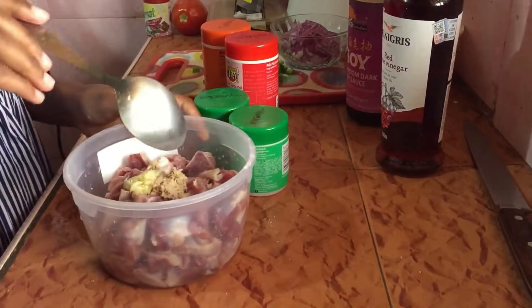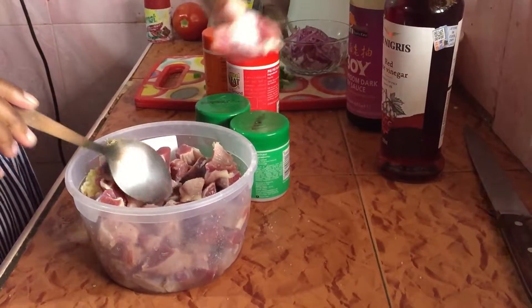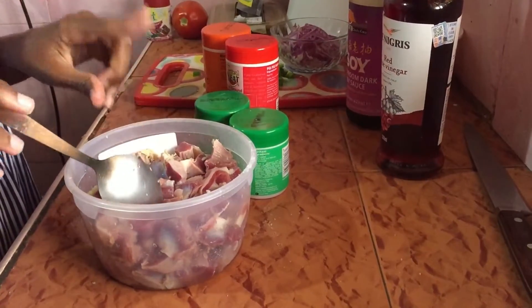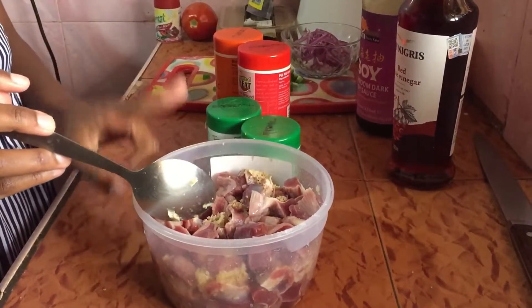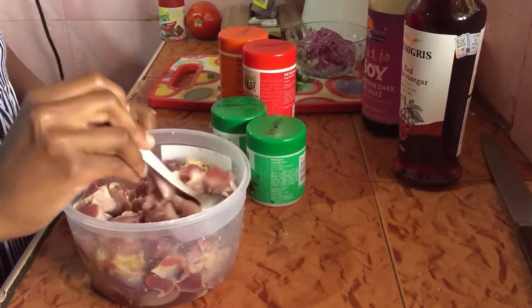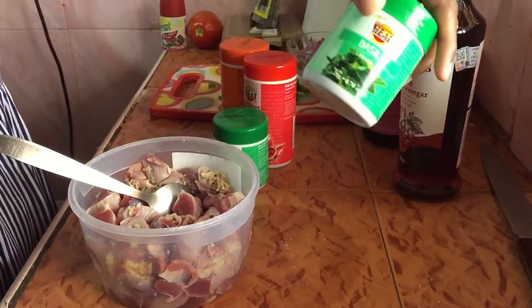Before I start preparing these gizzards — I've already chopped them up into bite sizes — I'll leave them to marinate for one to two hours. I've already salted them, added ginger and garlic, and now I'm going to do a herb marinade starting with some basil.